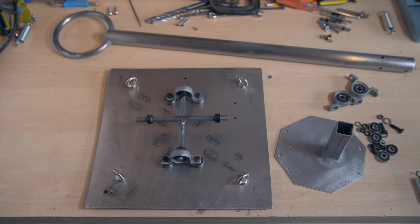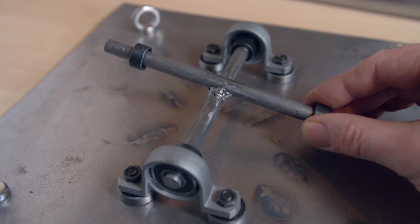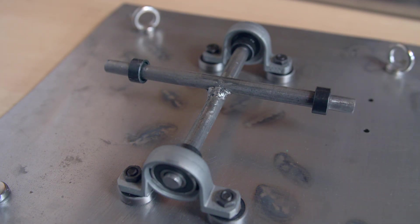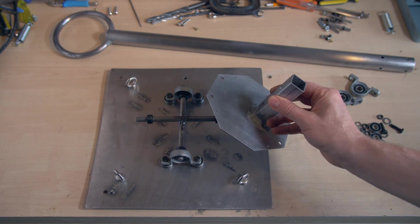Here you can see the main base plate and bearings with a two-way pivot, which was just two 10mm steel bars welded together at right angles, and the plate which acts as the base for the control column with some square tube welded to it.